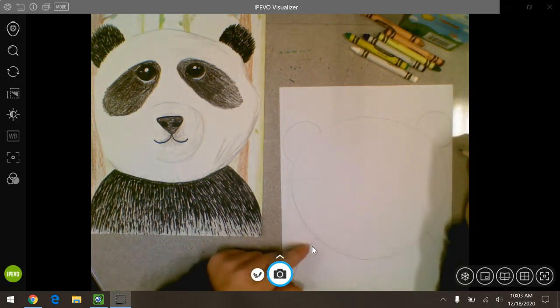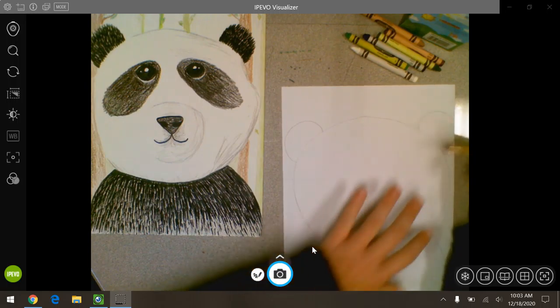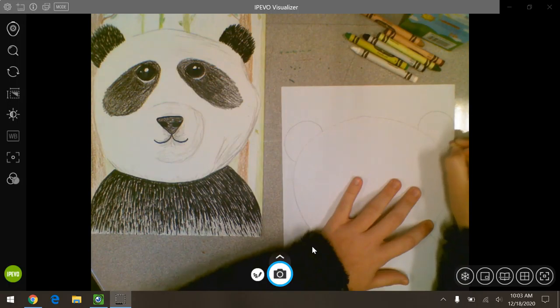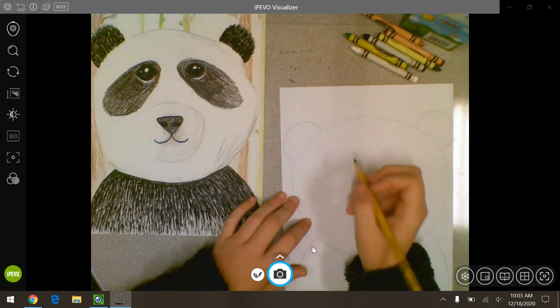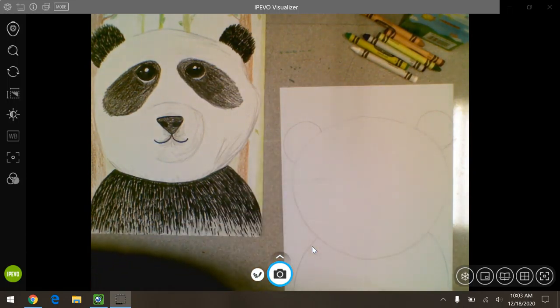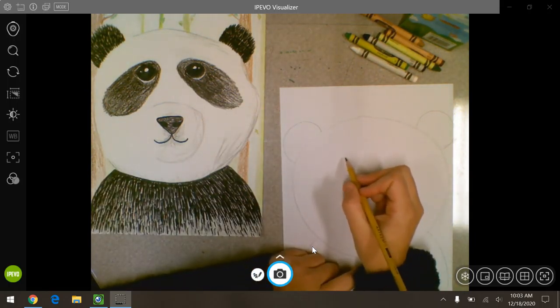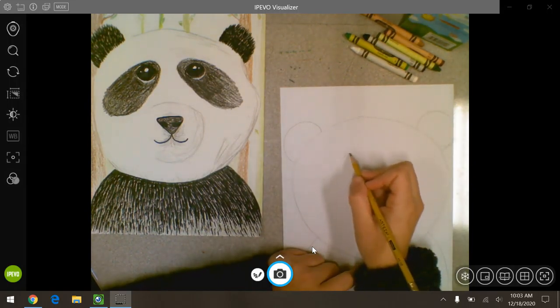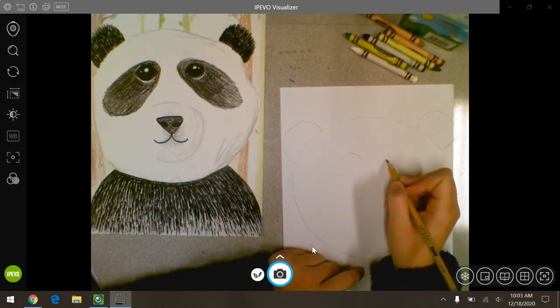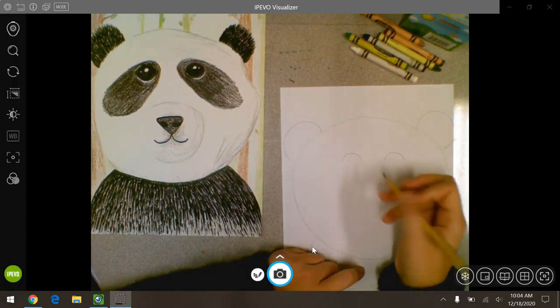Now we have to make his eyes, his nose, and his mouth. Let me fix his ears to be a little more even. We're going to start with his eyes — similar to our eyes, they are kind of like a football shape. We want to put them on the top half of his face toward the middle. I'm going to do two curves and try to get them as even as I can. Right now he looks like he's sleeping, so I'm going to do the bottom half.